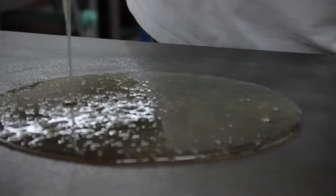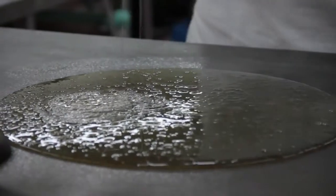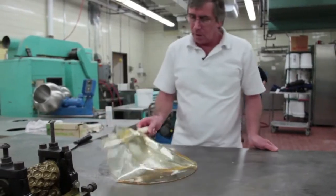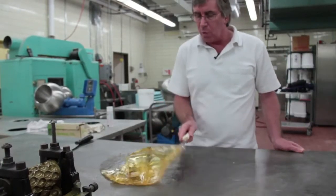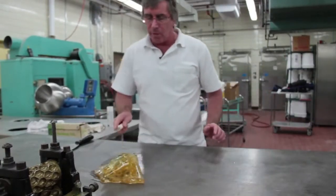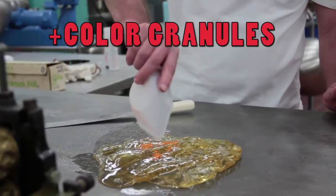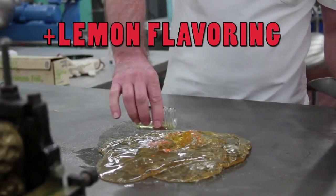We've poured it onto the cold table and it's starting to cool. You can see that as it cools, it becomes more plastic, more firm. We have some color granules and we'll add those in here, along with some flavor — we're going to add a little bit of lemon flavoring to this.